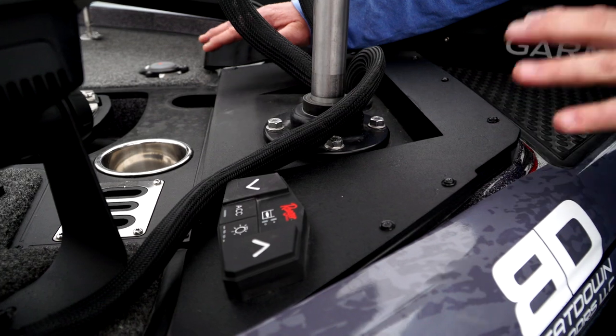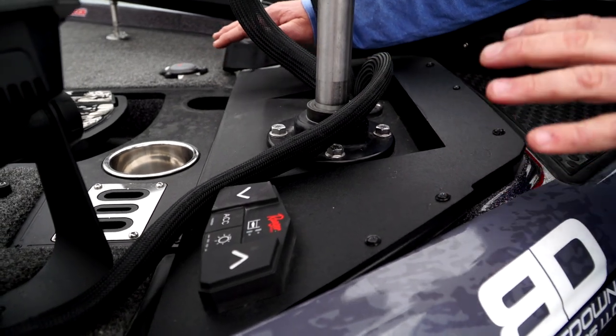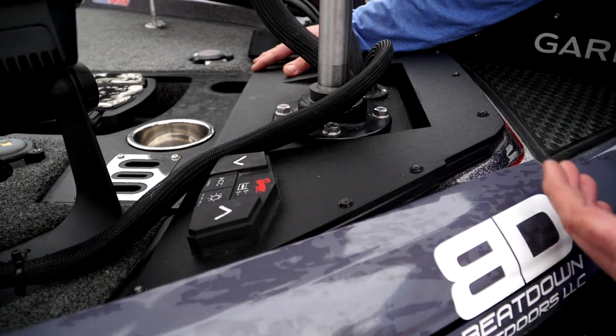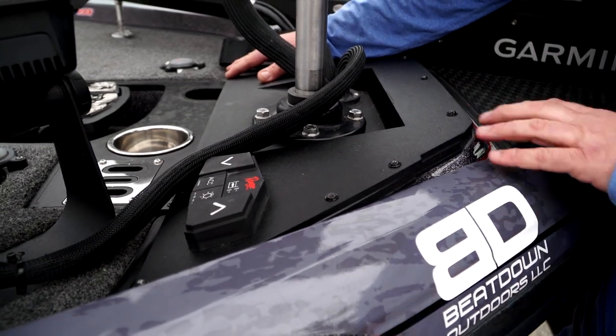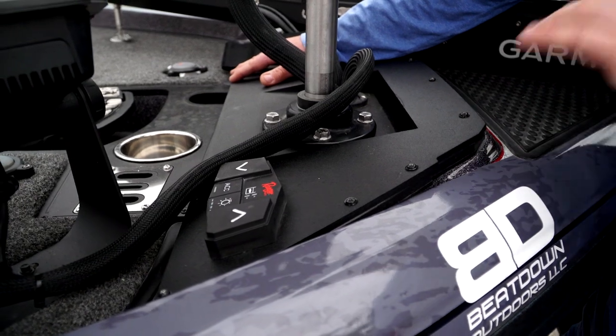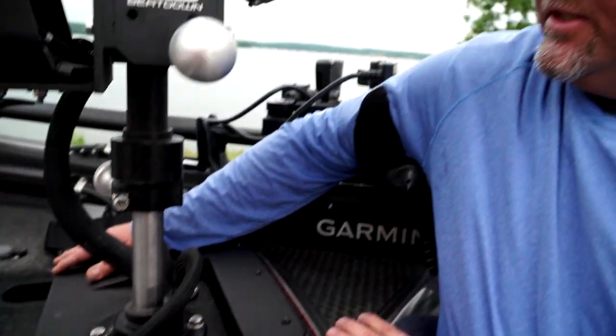The leveling plate takes all the heat — super rigid — takes all the problems of having bolts getting worn out, maybe holes getting worn out in fiberglass, because it's all in this plate right here. Really nice product from Beatdown, a must in a new installation, or if you're just wanting to upgrade your older boat to something new.